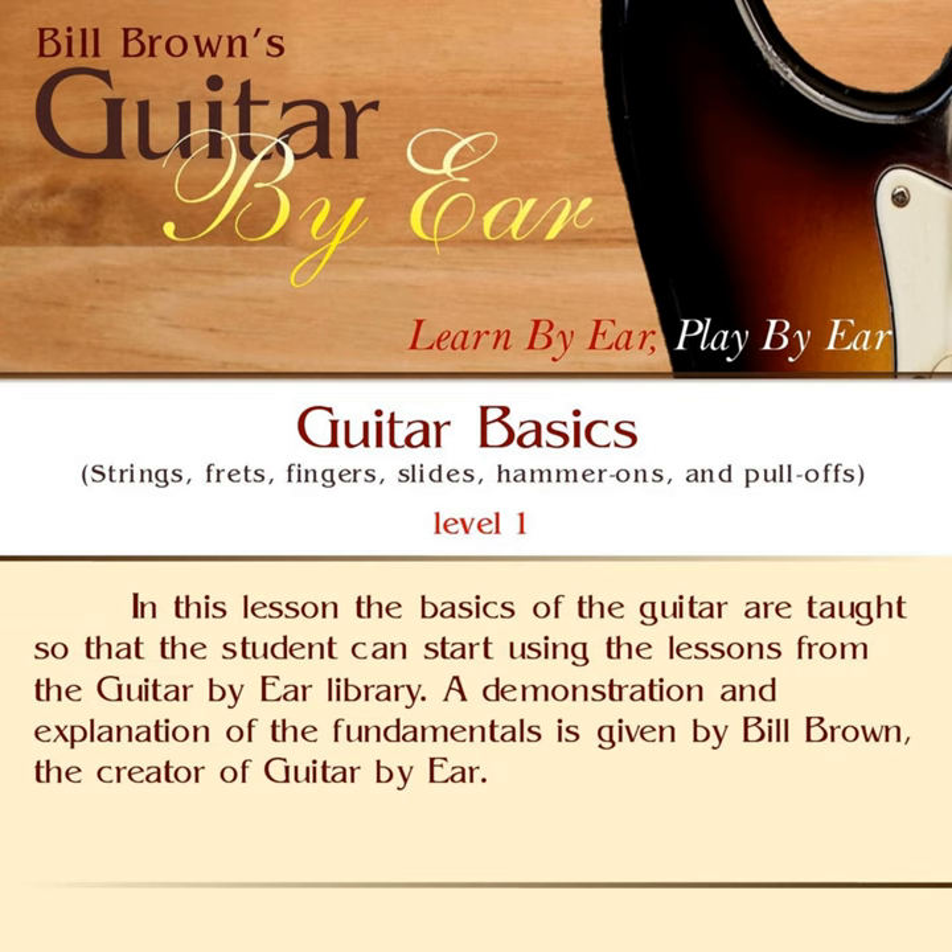Down a fret would be going the other direction. So let's say if I were holding down the first string at the fifth fret and I wanted to go down a fret, I would go there to the fourth fret. When we're talking about frets up and down, we're talking about changing the pitch of the note. Going up a fret makes it higher, while going down a fret makes it lower.